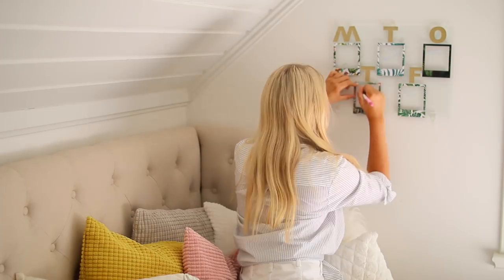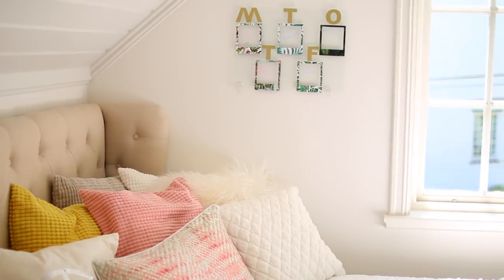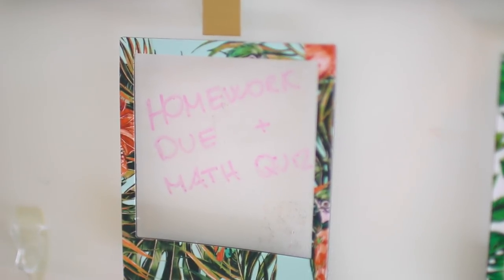Finally, hang your amazing calendar on your wall and write your weekly to-dos inside the frames with some dry erase markers. It's such a cute way to keep track of your things.